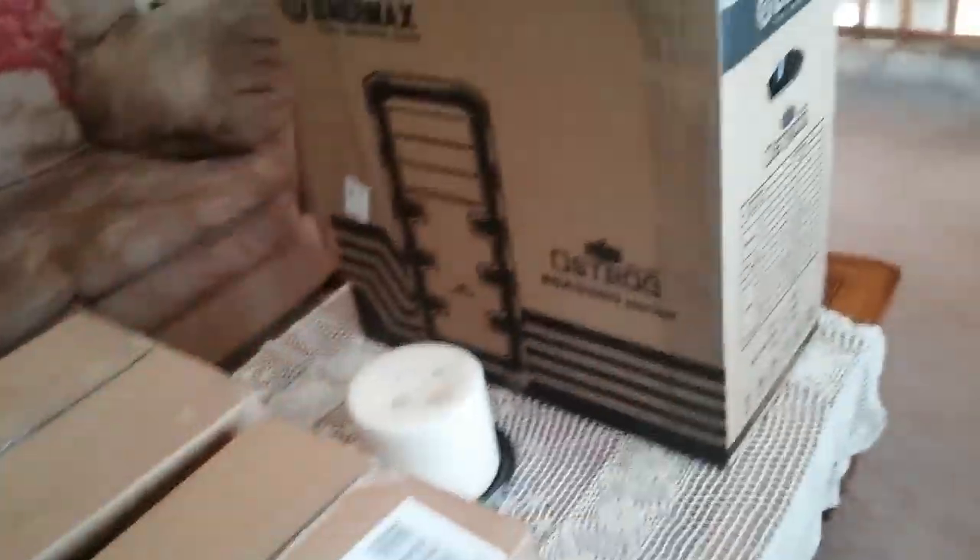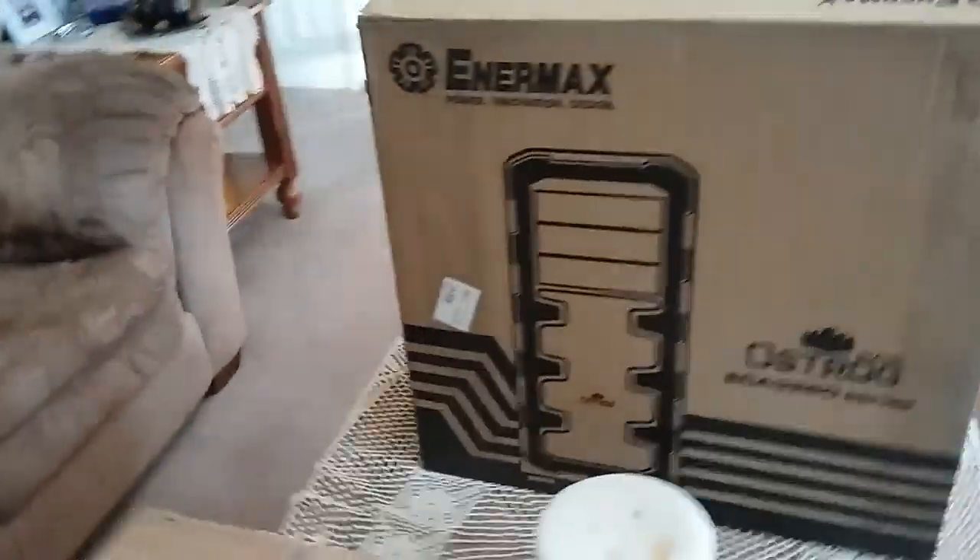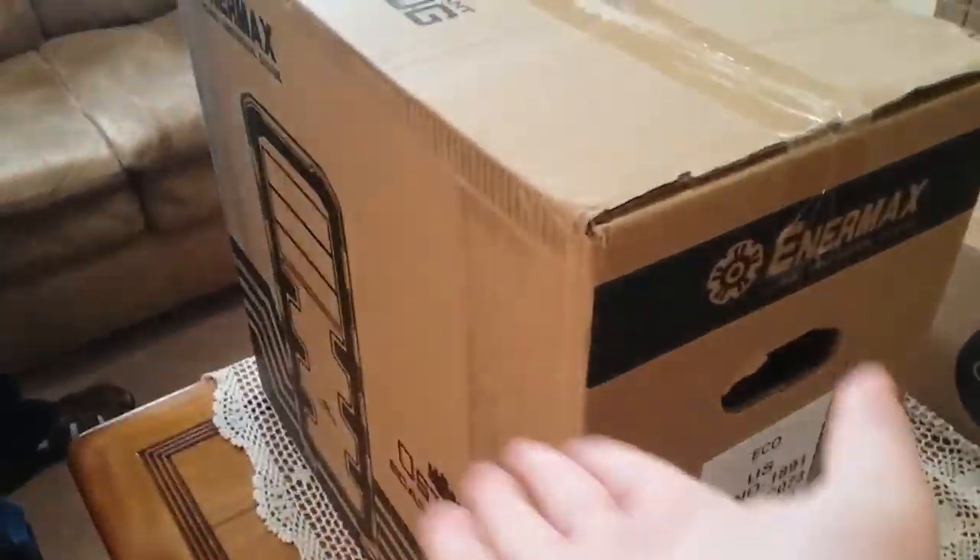These are our computer guts. We got the case and then we got some parts. I think this is the computer box because it's the biggest. Elizabeth, I'm pretty sure everyone could figure out that this was the case.